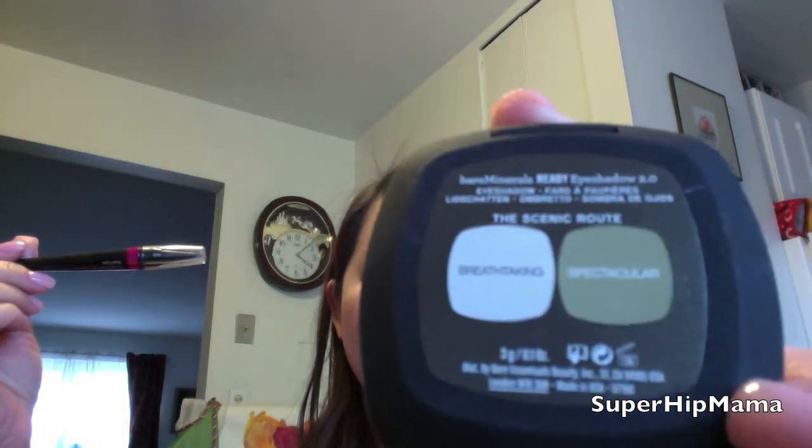I will still be using them as bases — I'm going to try to use this as a base tomorrow with the same color, the Scenic Route, and see how well it stands up.